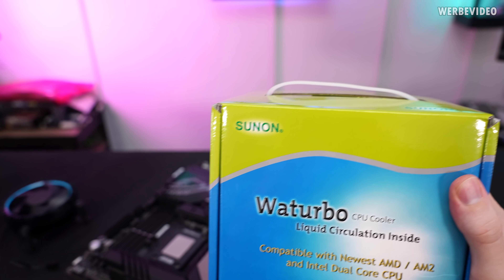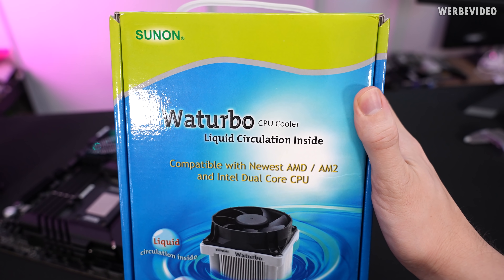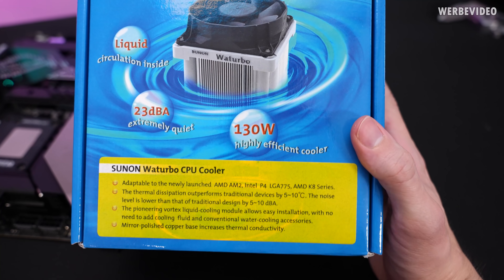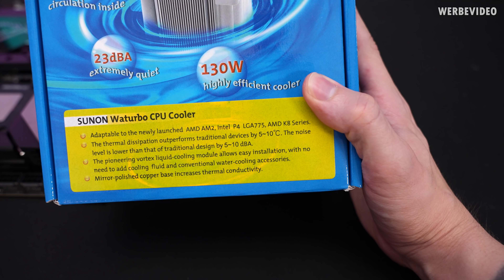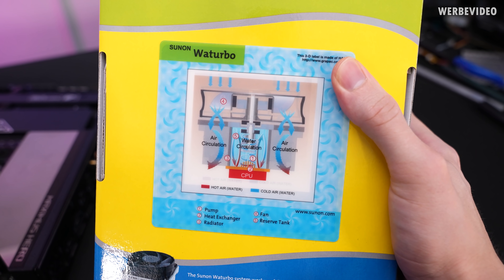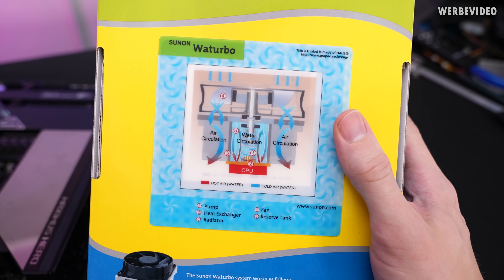Today's video will be about the Sunon WatTurbo — I'm not sure how to pronounce it, but it's also a very nice product name. As you can see, it states 'liquid circulation inside.' Checking the specs on the packaging: 130-watt highly efficient cooler, and it also claims this device outperforms traditional devices by about five to ten degrees Celsius. That's a big claim. Looking at the bag, I've never seen something like this before — it shows a cut view of how the cooler is built: the CPU on the bottom, a copper cold plate, water circulation surrounded by aluminum fins, and a fan on top.